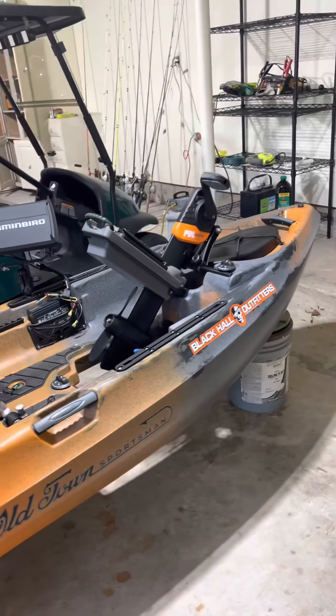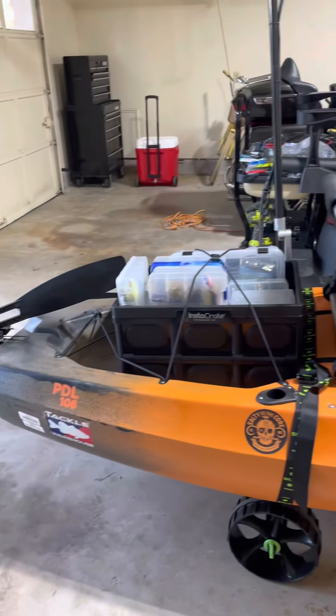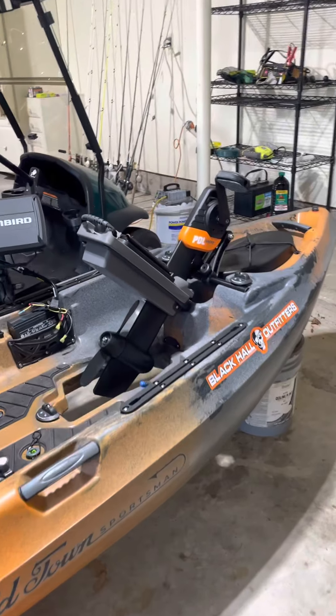If you order one, it's going to take a while — maybe a month to get this kayak. Well, I'm excited. You guys have a great day. Bye. Go catch fish.